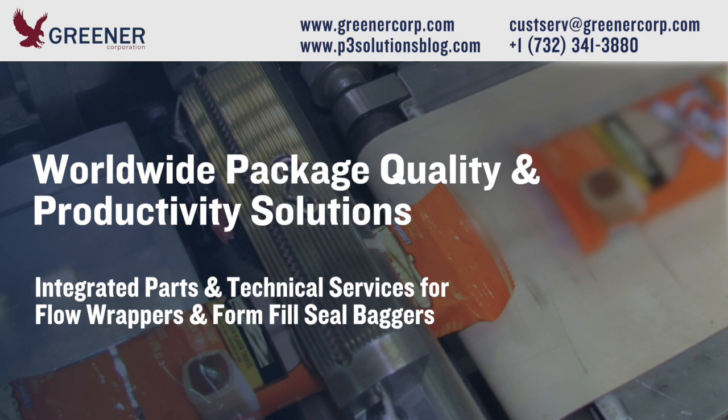Contact Greener Corporation and we will analyze your packaging variables and make recommendations. We provide package quality and productivity solutions worldwide.